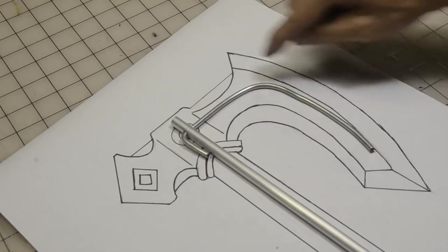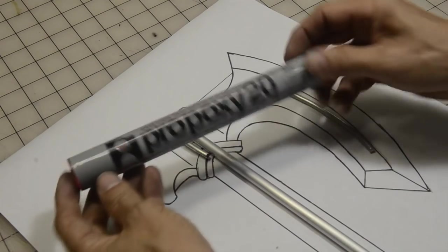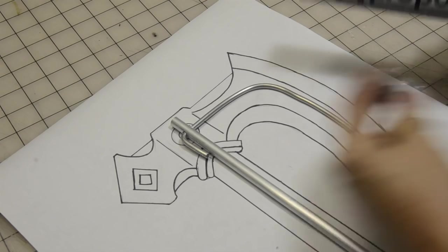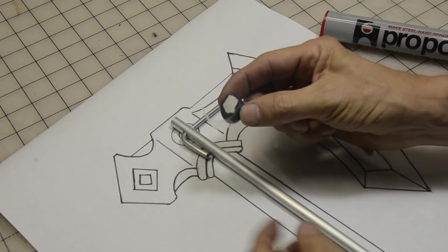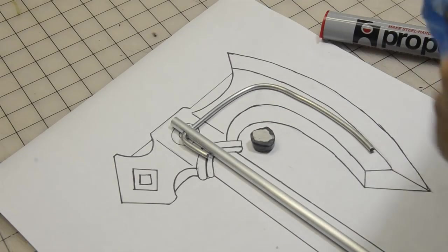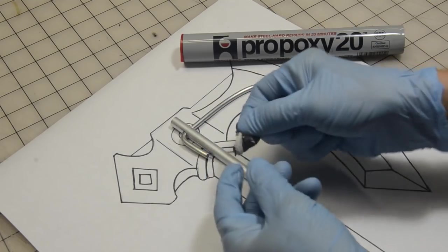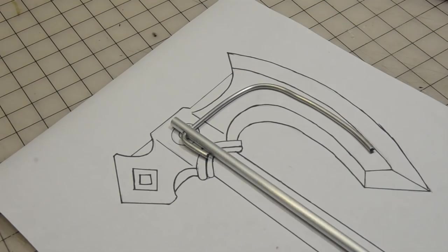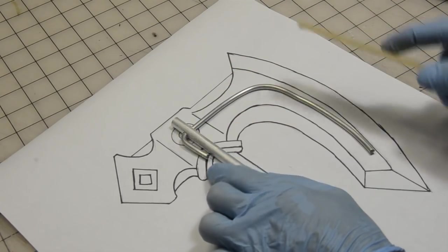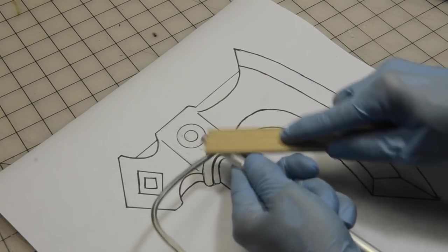Now we're going to stick these two together. Some people like to use 5-minute epoxy, but I love to use Propoxy 20. This stuff is an epoxy you mix with your hands — it comes in a tube with the A and B all together. When doing this, wear gloves. Pull a little plastic off and just knead it together — you'll see it's black and white, and you keep kneading it until it turns gray. Before sticking this on, I take an 80-grit sanding stick and rough the surface up really well on both sides, because it helps the epoxy stick if there's a little friction or groove.